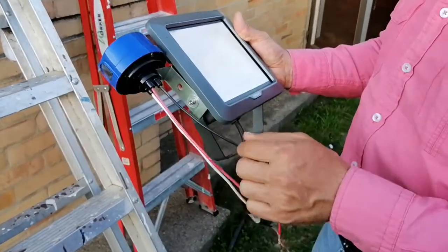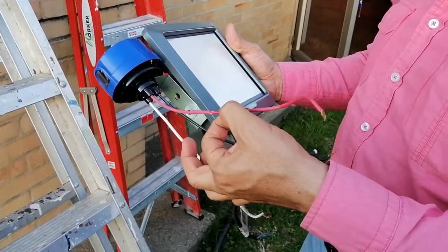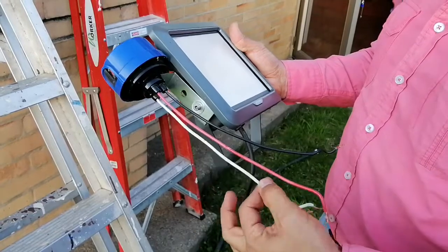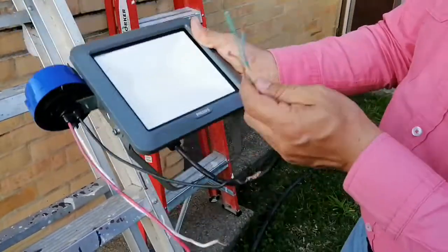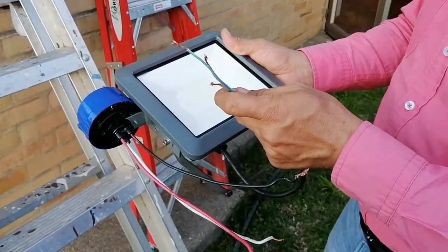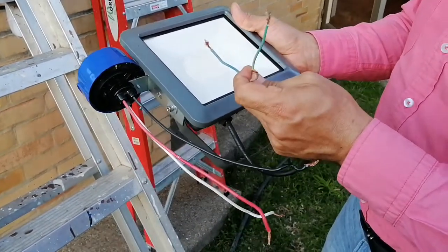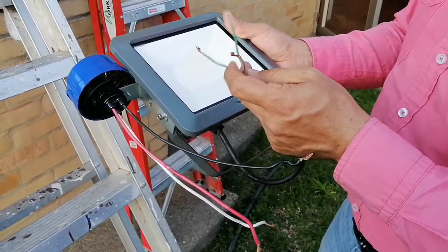From the photocell, the black one is the phase or hotline, the red one is the switch leg, and the white one is the neutral. And from the outdoor floodlight we have the green-yellow is the ground, the blue one will work as neutral, and the brown will work as the return line to the switch leg.